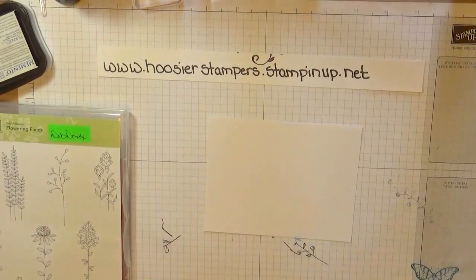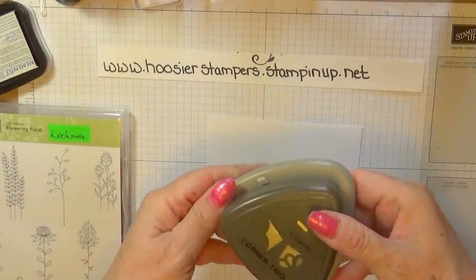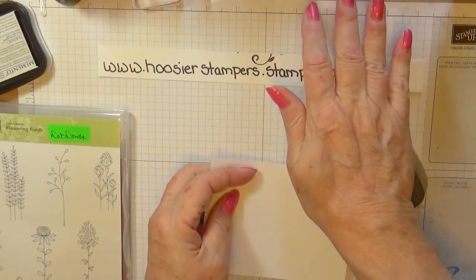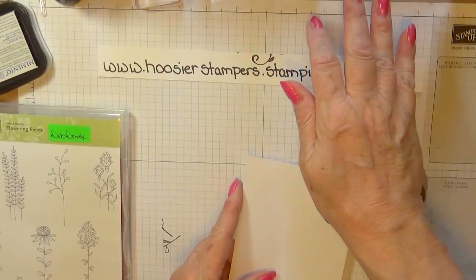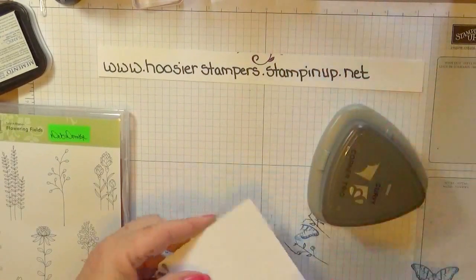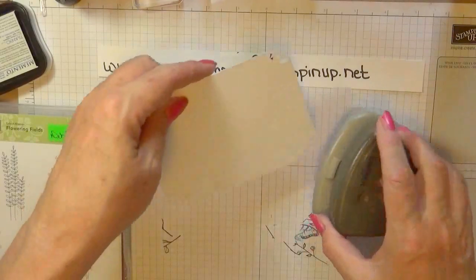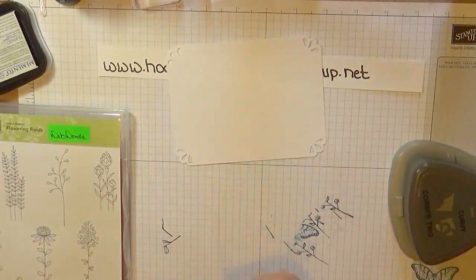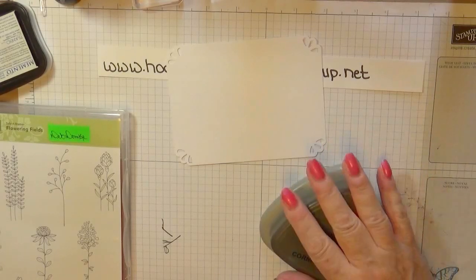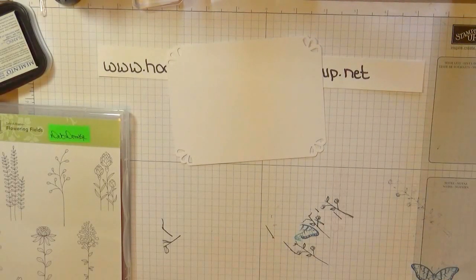We're going to use the Kirby Corner Trio Punch — we'll use the scallop part. You just stick it in, line it up, and punch. I love this punch, it's really nice. It is in our Celebration Catalog, and I don't know if it will move over into our Annual Catalog or not. So if you don't have it yet and you want it, get it before the 31st of March — that way you're guaranteed to have it.